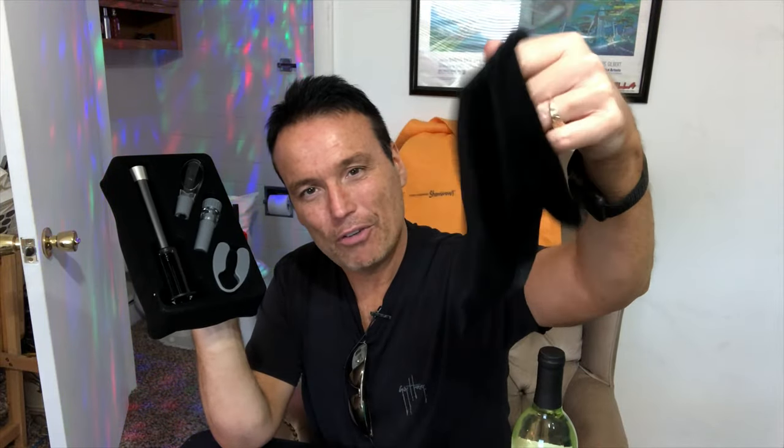It also comes with a foil cutter, and this wine bottle does happen to have some black foil around the top. I just found out that it came with this really nice little velvet bag — it kind of reminds you of a Crown Royal bag, but instead of being blue it is black, my favorite color.